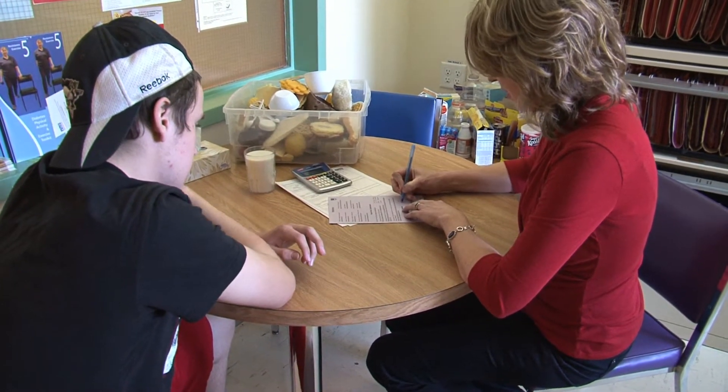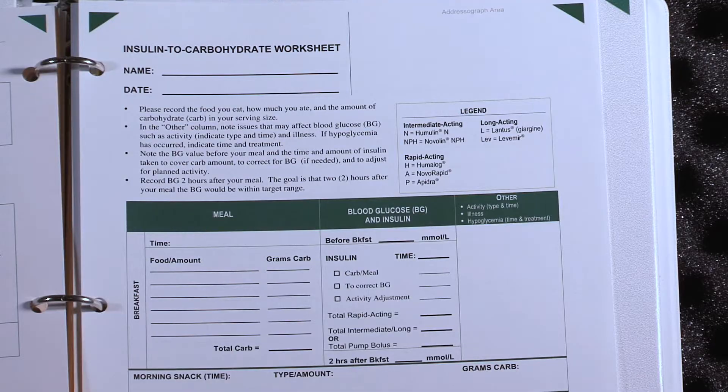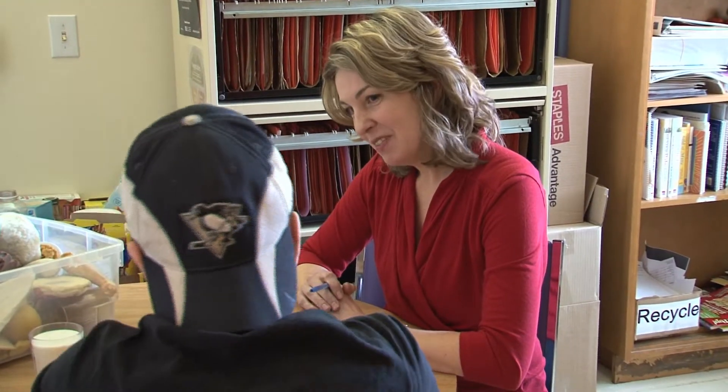The worksheet is called the Insulin and Carbohydrate Worksheet, and we have anyone who's interested in the pump complete that. It's a form with a column where a person records their carbohydrate intake, how much insulin they gave, and their blood sugar results. This really helps us determine their carb counting skills and also whether they're comfortable adjusting their insulin based on their blood sugar and how much carbohydrate they ate.